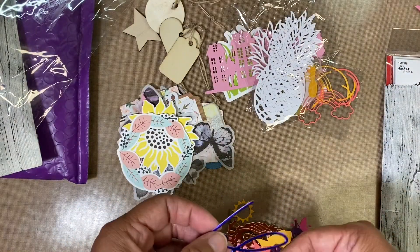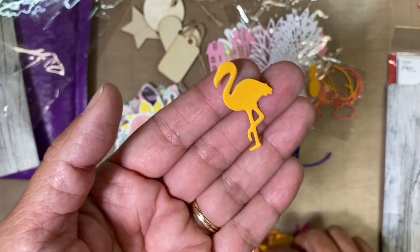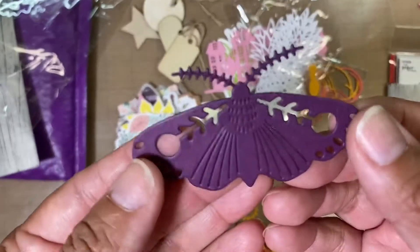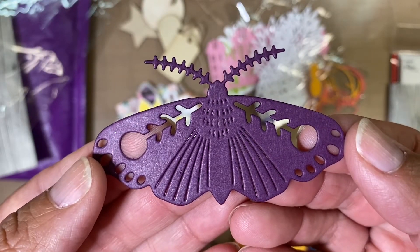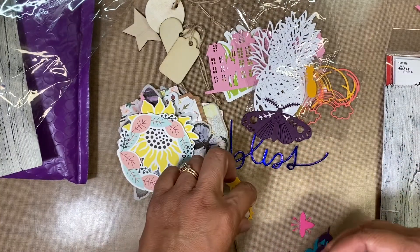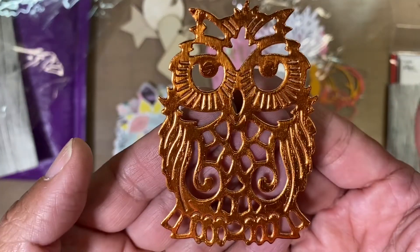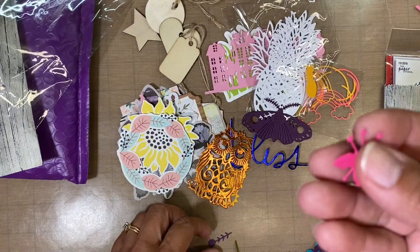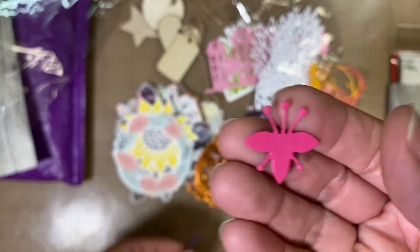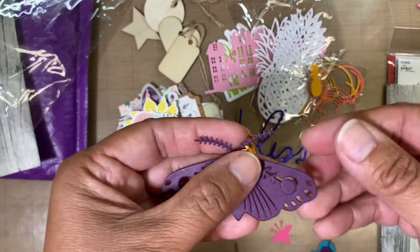And then we have the word 'bliss.' A little flamingo, and this is from Coco and Reno — I have that die set. And then this right here looks like a moth, but I think it's a butterfly with its wings down. And then here's a little sun. Look at this pretty owl — very pretty. And then the little bug, and then these little things are what goes into it right here, so I'm glad she included those.